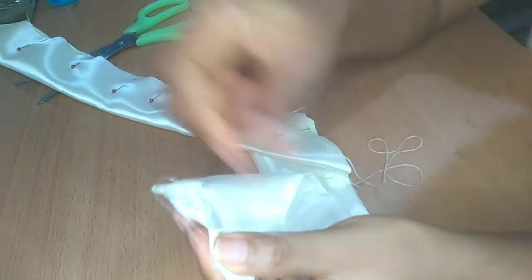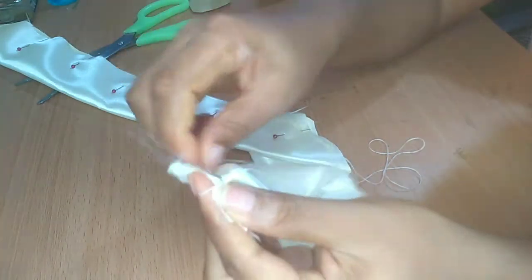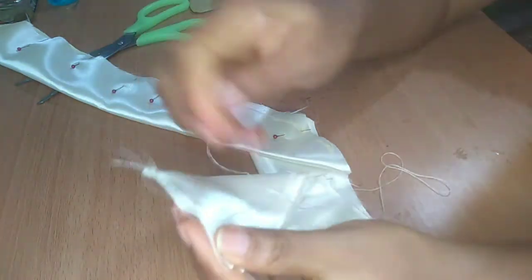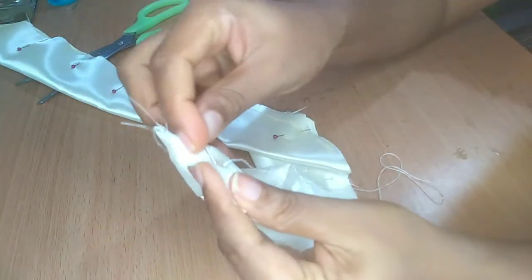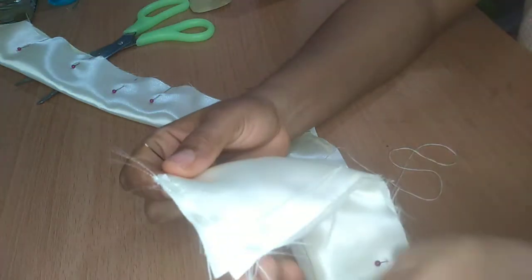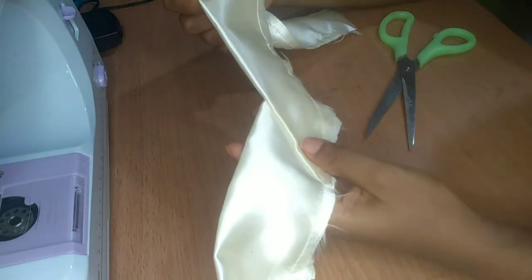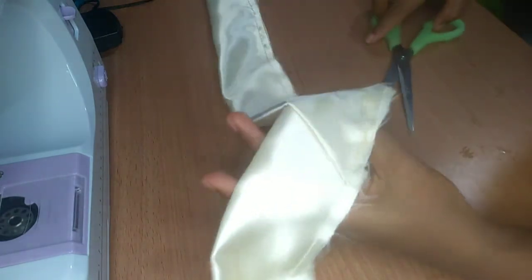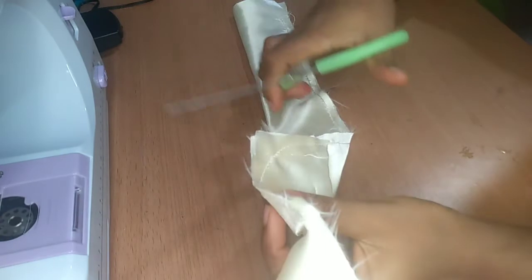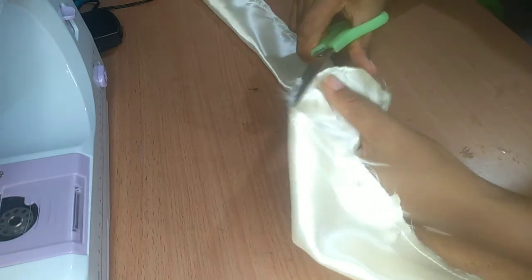Or if you have a sewing machine you can use that. I have one so I'm going to use it — I just wanted to show you what to do in case you don't. Okay, I'm done sewing. You can see this is the V of the turban. Now I'm going to cut off this excess fabric so that when we turn the turban inside out it isn't bulky.